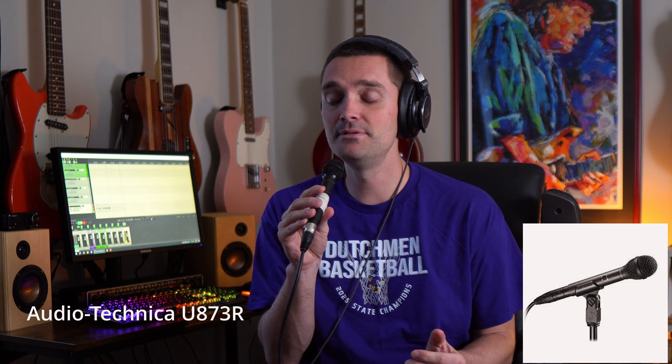Last one — I've got an Audio Technica U873R, a small diaphragm condenser. Let's see how that one sounds. [singing] You might've been hurt, babe — that ain't no lie, you know — you've seen them all come and go.